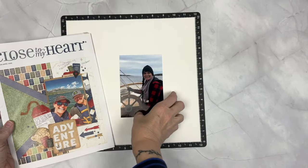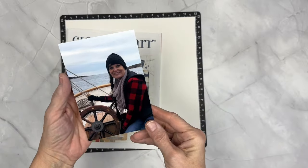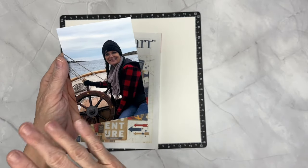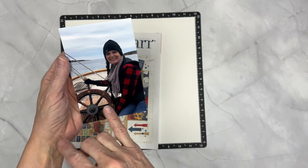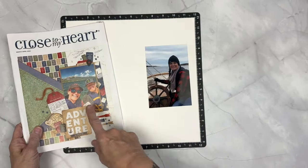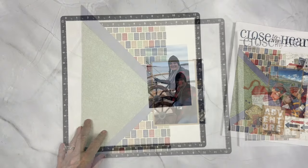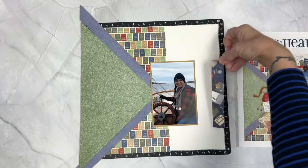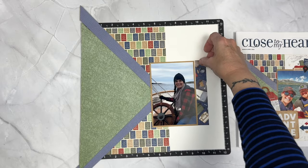I've decided to use this photo of myself on a 200-year-old schooner boat. The woodwork was so gorgeous on this boat, and it was such a beautiful day. I was on an annual girl trip to Maine, and we had so much fun.